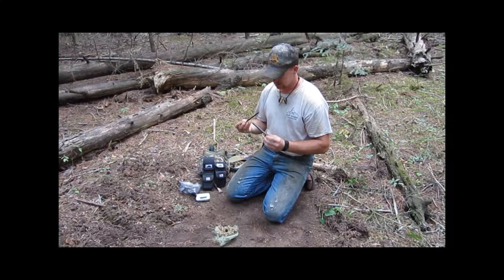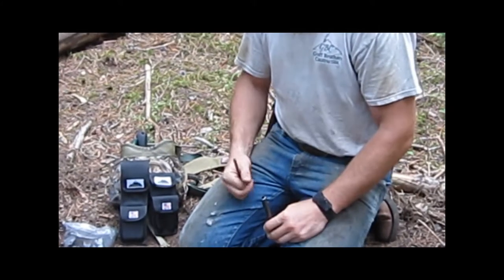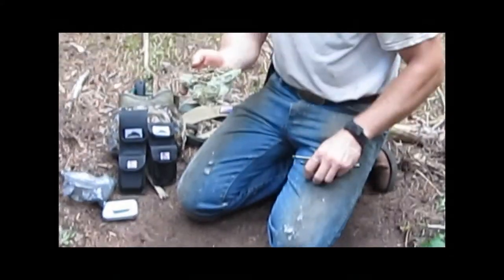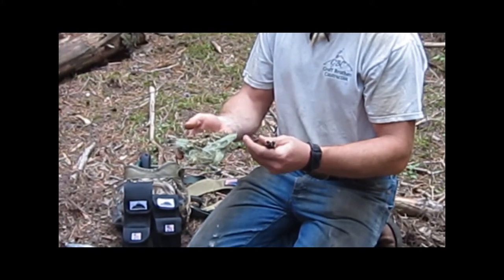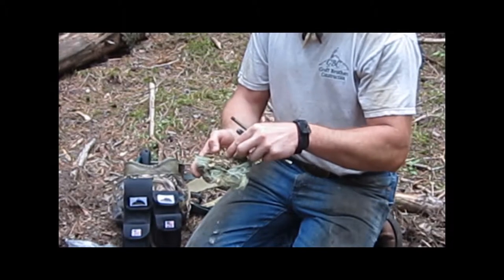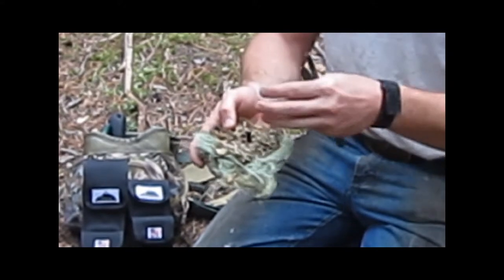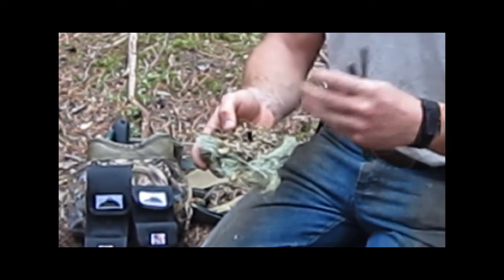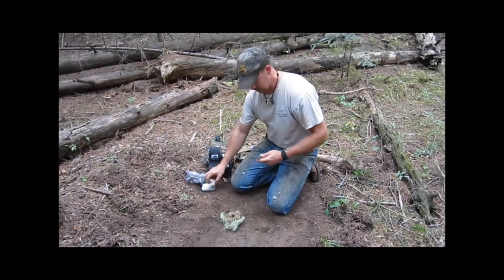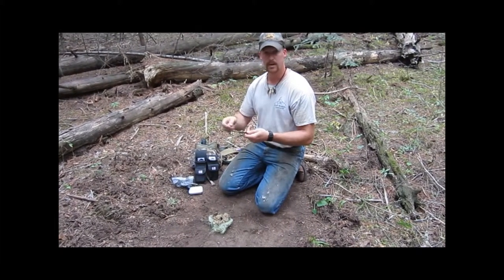I've got my bird's nest here — this is just old man's beard lichen and some pine needles. I put a little bit of charred cloth in here as a little extra to help it stay and prolong the ember until you get it blown to life. What you do is, like I showed in my other video on the functions of this tool...